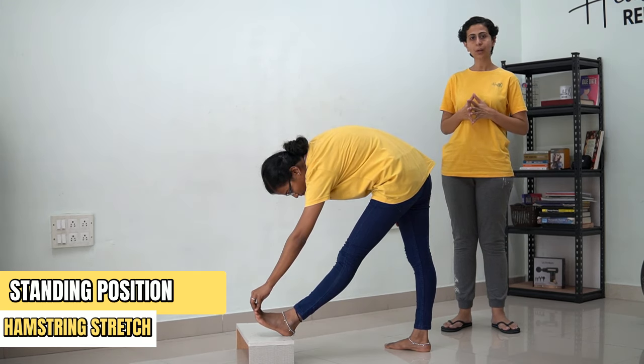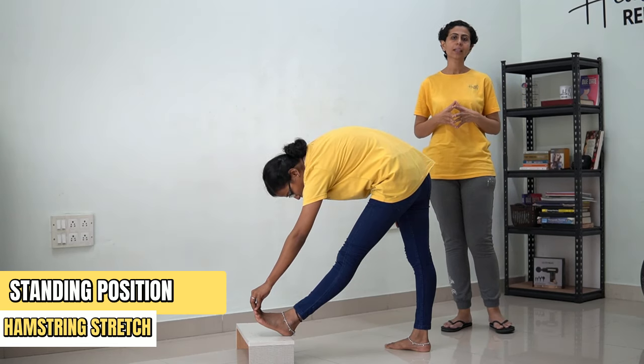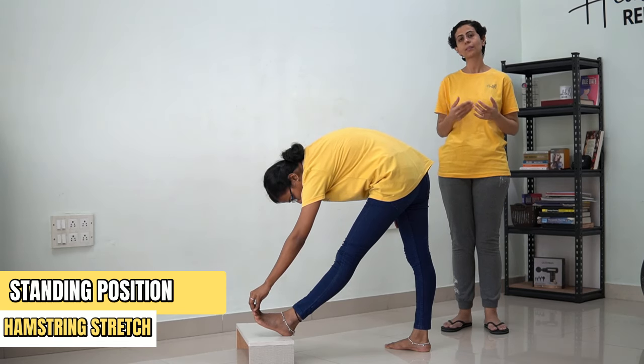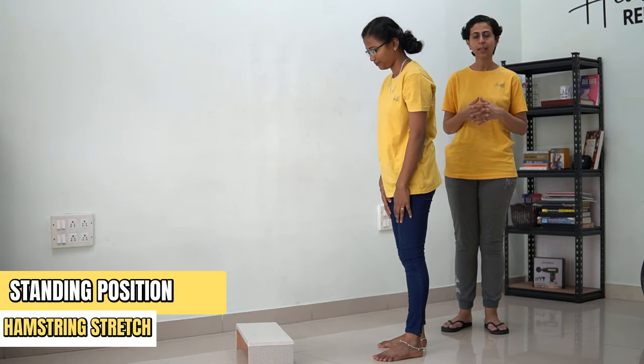Hold this position for 30 counts. [Counting 1 to 30] ...and now we're going to come back. I'm going to repeat this for 3 times on one side.